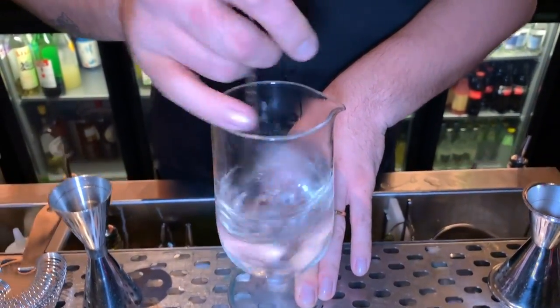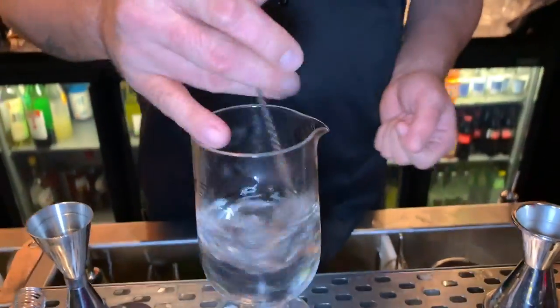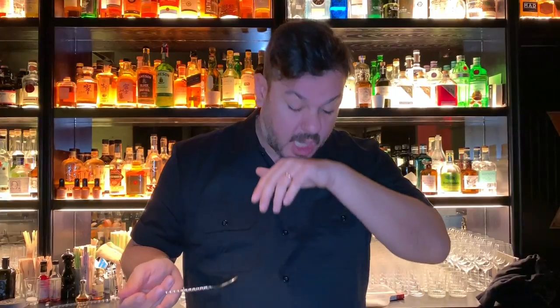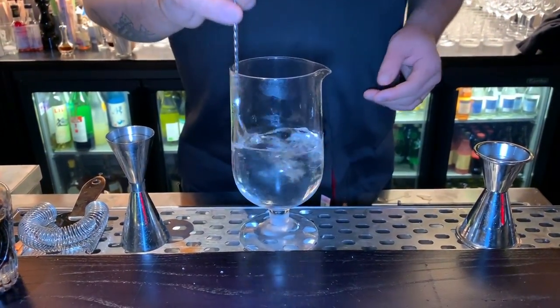Now we only have to stir it. The feeling of this drink is something new — it's always the unexpected when you serve a drink that has citrus in it but is completely transparent. It's always a challenge, and your guest is always very surprised by what they get on their palate. The drink is done.